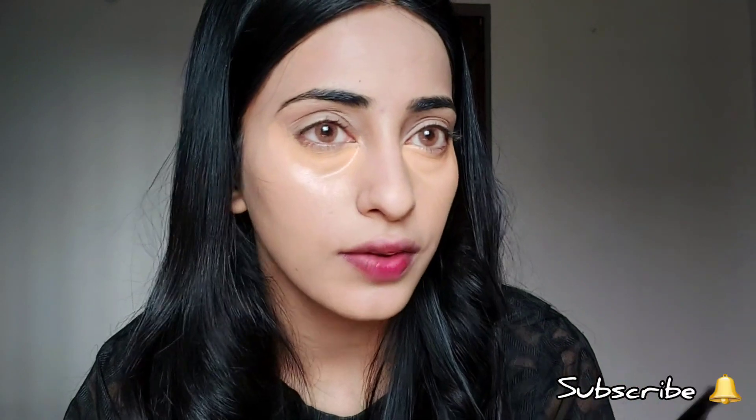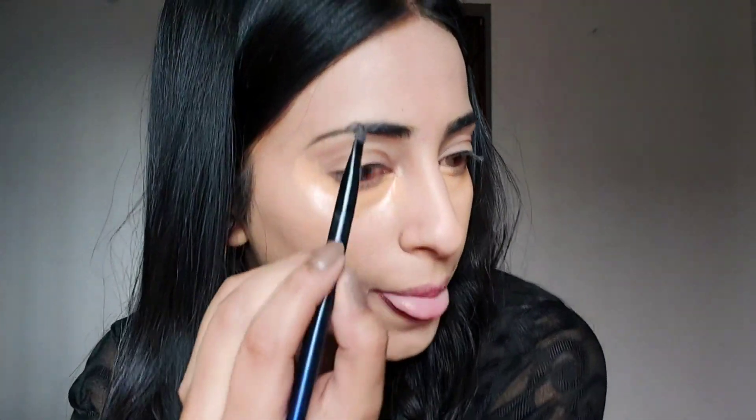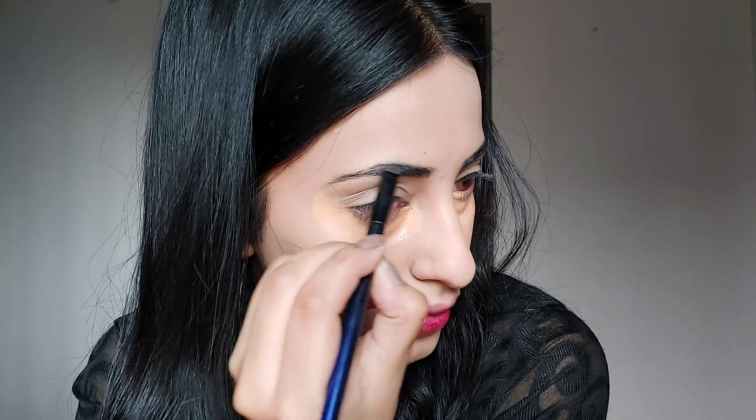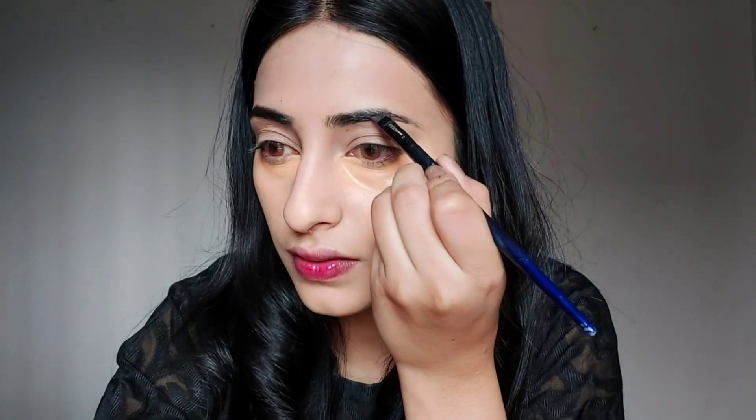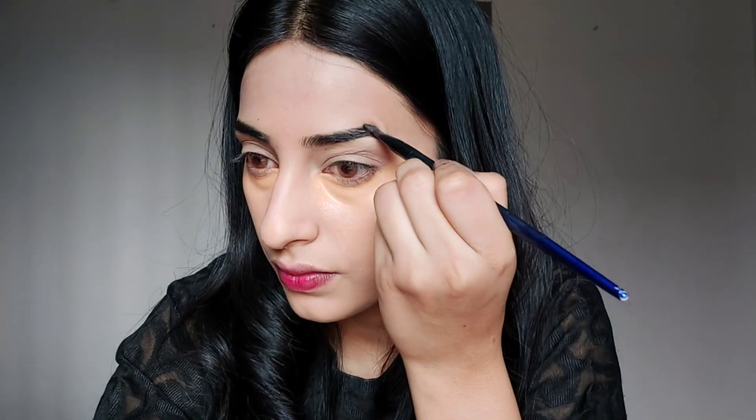For eyebrows I am going to use a dark brown shadow and I am going to put it on naturally. My eyebrows are completely done now and I am going to blend it in.